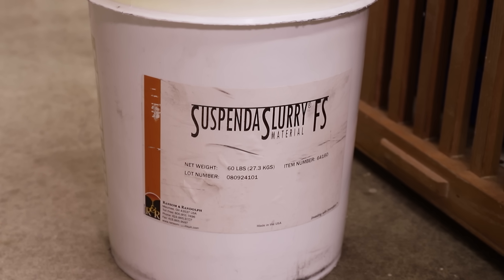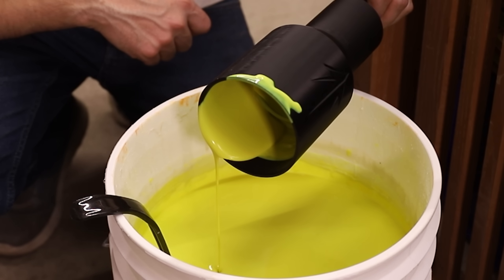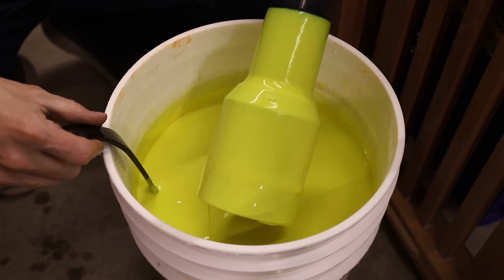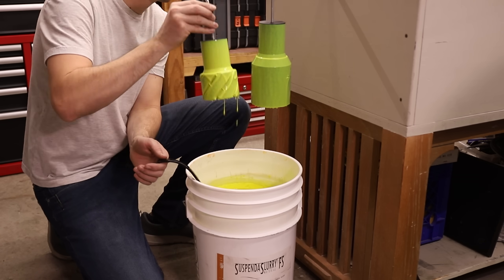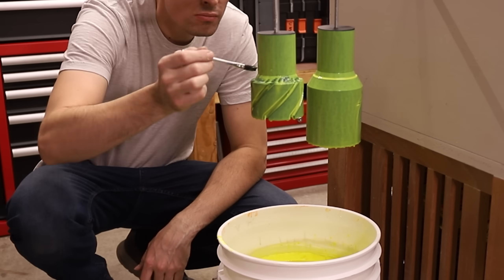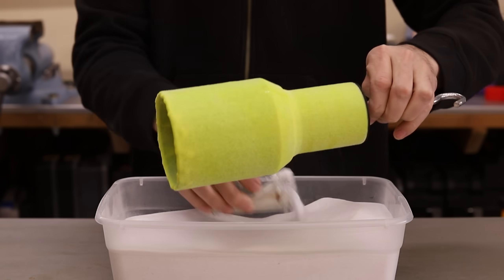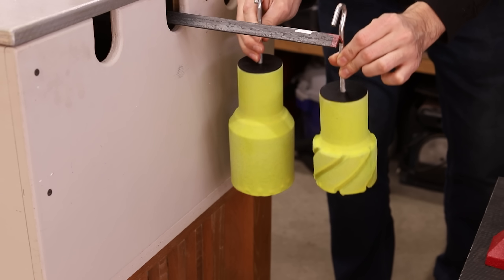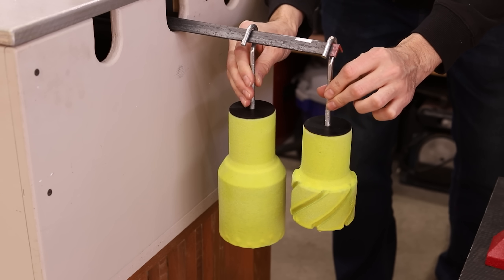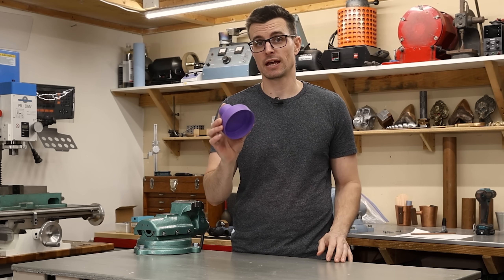This is a liquid ceramic that I'm going to dip the models into about 10 times over the course of about a week and a half. That's going to take a while, so in the meantime I'm going to cast this base.